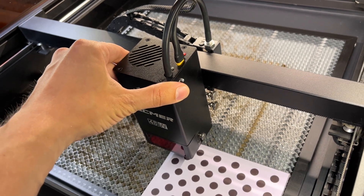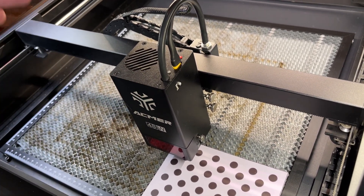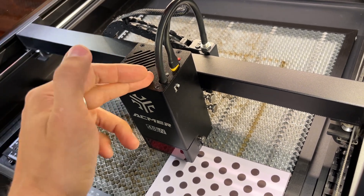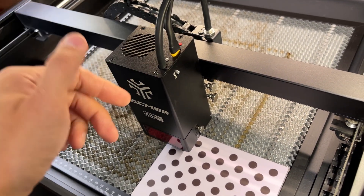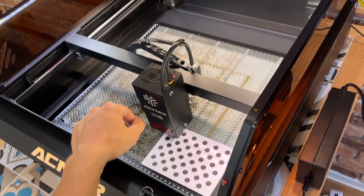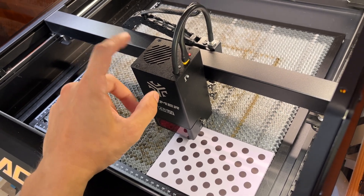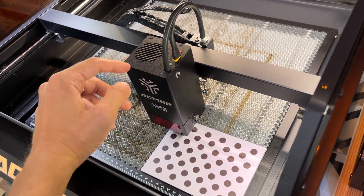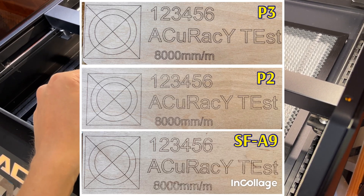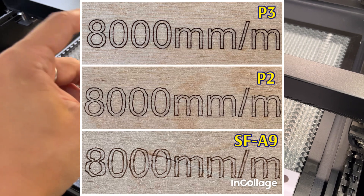Лазерный модуль при торможении — видно, там появляются какие-то колебания. Чем скорость выше и выше масса лазерного модуля, появляется вот такой эффект волны. Я тестировал этот гравер, сравнивал с ACMAR P2 и Sculpfun SF-A40, и результат был очень хорошим. На высокой скорости видно, что ACMAR P2 и SF-A40 значительно хуже.